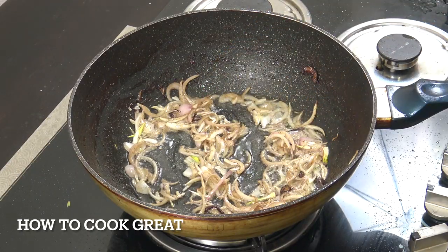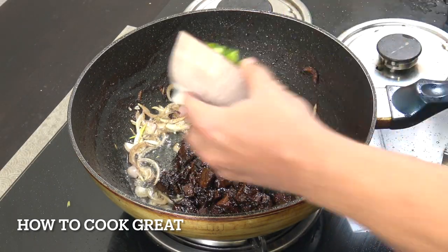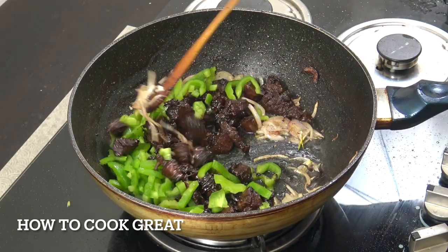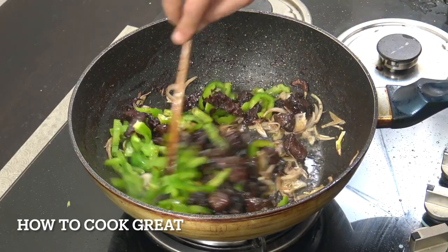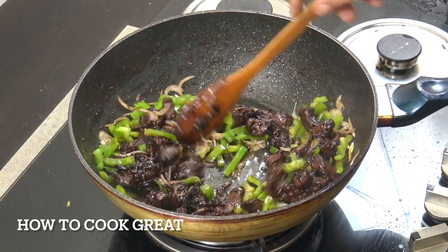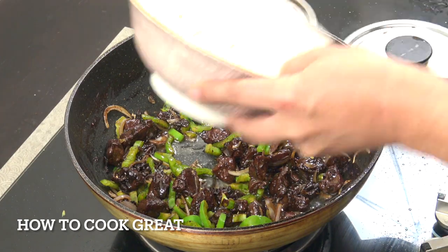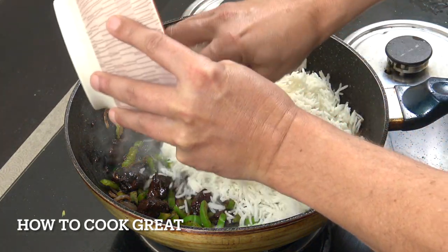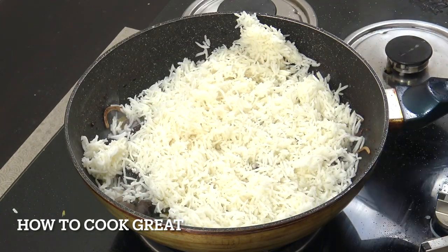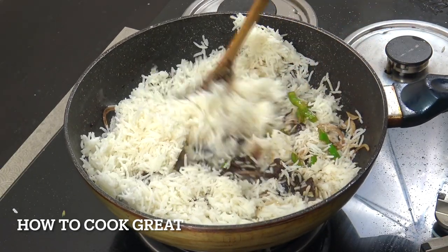Just a couple of minutes to get those onions going. Now we're going to reintroduce the beef, the bell pepper, and go for just another two to three minutes. Beautiful. Now we're going to go in with our rice - our cold cooked basmati rice cooked yesterday. Always find it better to use cold rice. Stay on this lively heat.